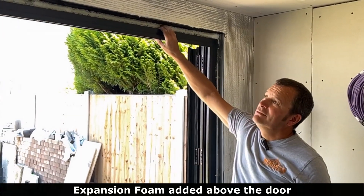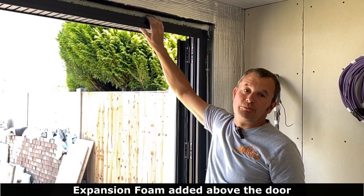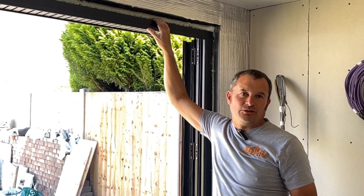So we put expansion foam above the door - it keeps it tight and fixed as well as stopping any air leakages through.